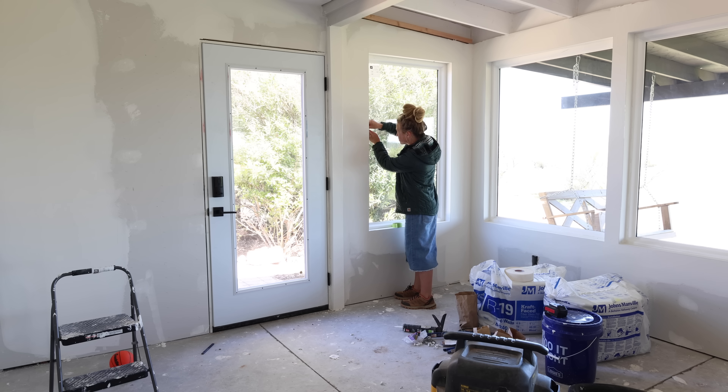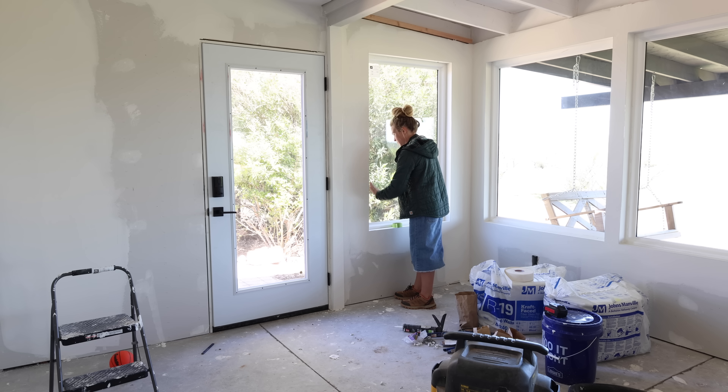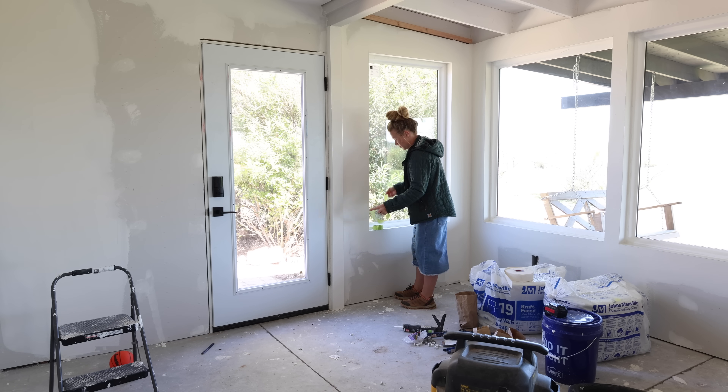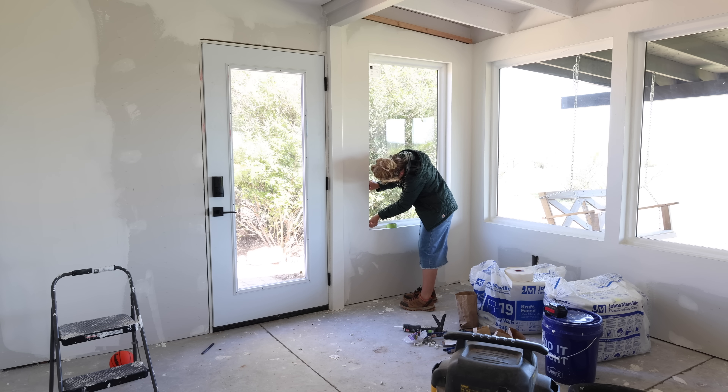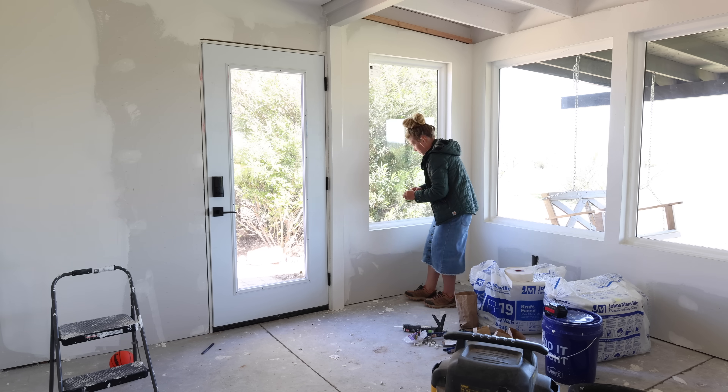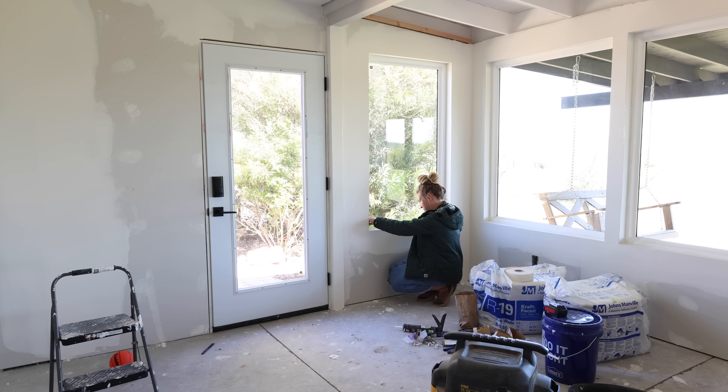Good morning everyone. In today's video we are going to be working at hopefully completely finishing this room. Yesterday Jalen textured the walls and the ceilings of this room and I will go ahead and show all of that footage before we get started with what we're working on today, which is to paint the walls and the ceiling.